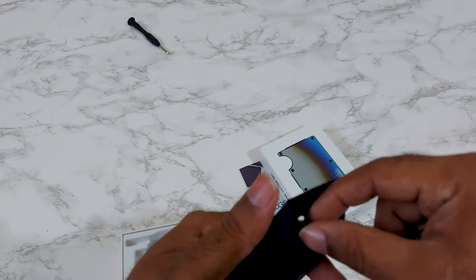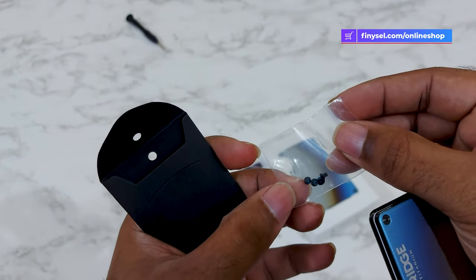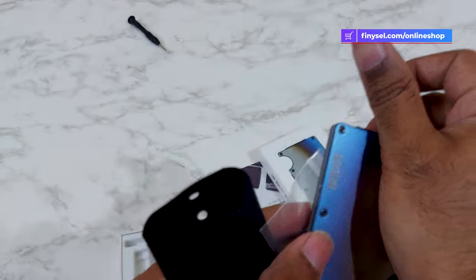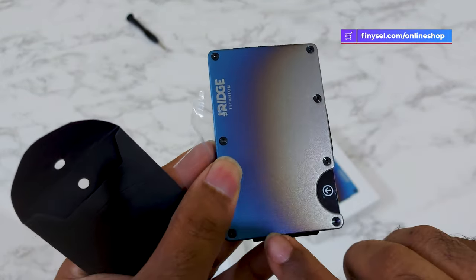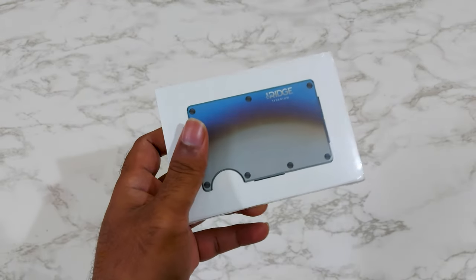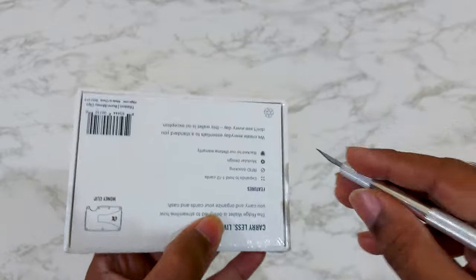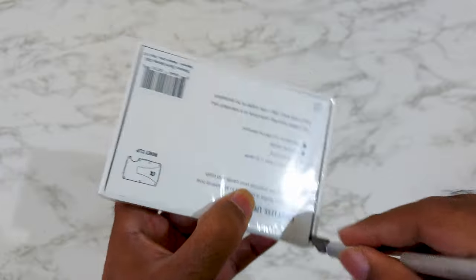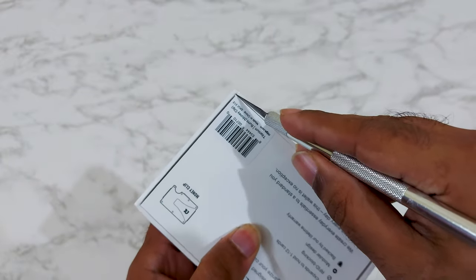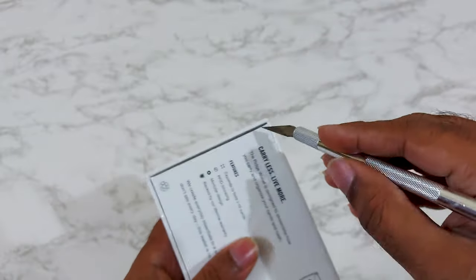Links to either of these products are in the video description, please do check them out if you want to buy. So let's get started with the Rigid wallet. This company gave me this wallet for sponsorship and after reviewing it online I found that it is a very compact wallet.